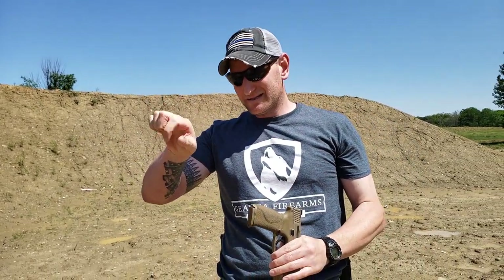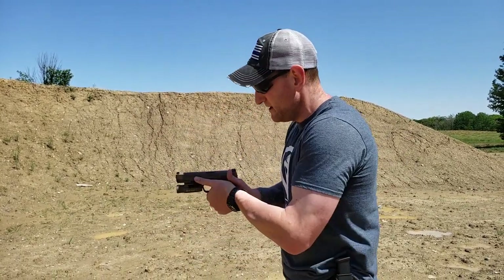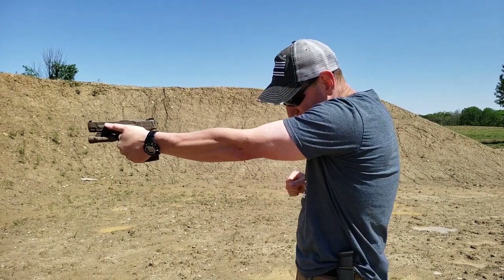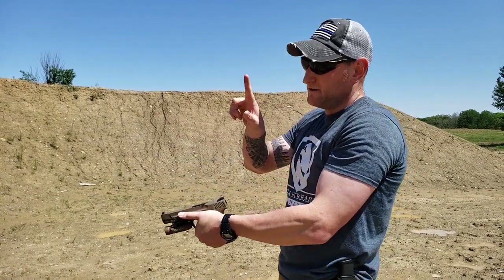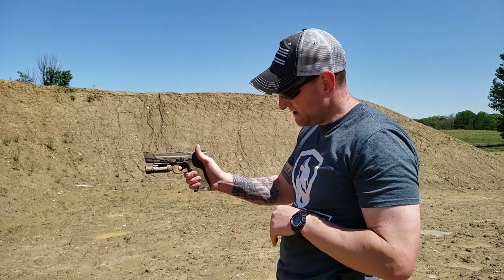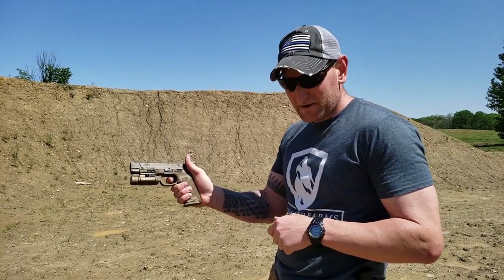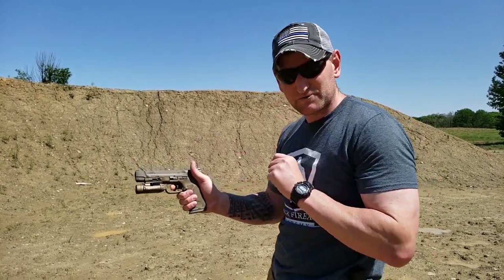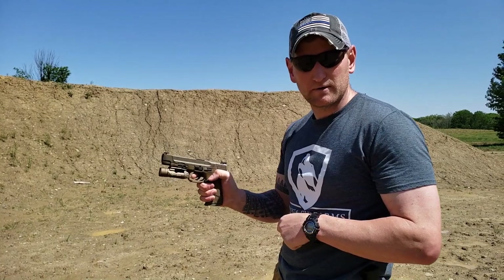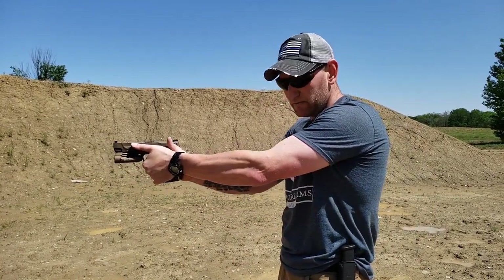Your strong hand doesn't actually grip hard — that job belongs to the support hand. The support hand has one job: drive that gun out and hold it there. The strong hand just needs to press the trigger smoothly. If you're gripping too hard with your strong hand, you won't be able to apply consistent straight-back pressure because your hand will want to torque and move. The support hand keeps everything steady so your trigger finger can move properly.